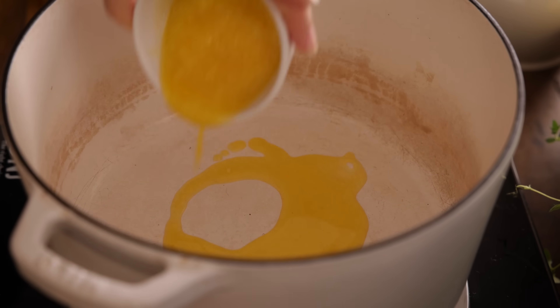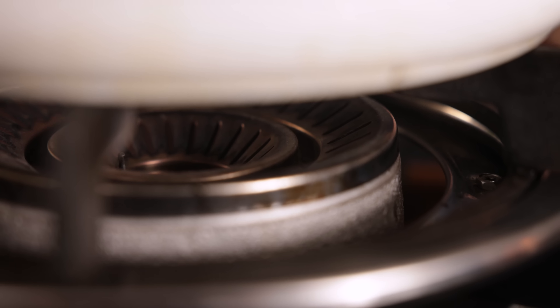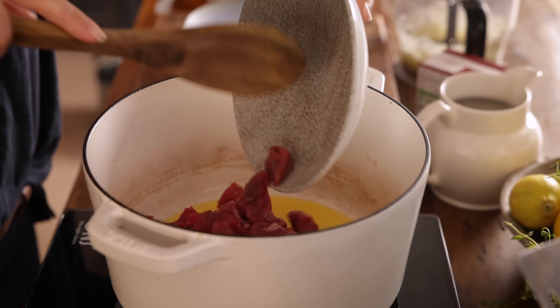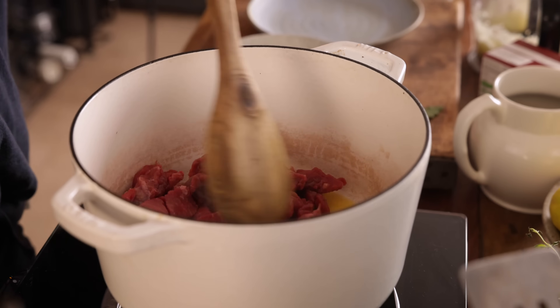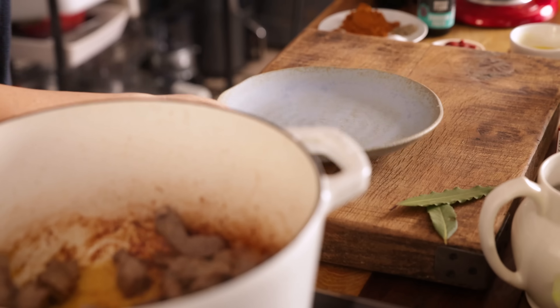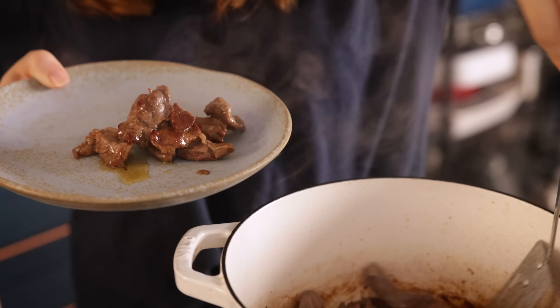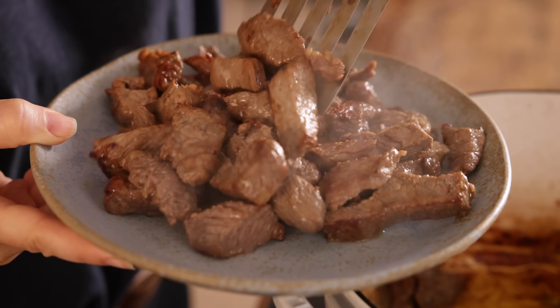Heat two tablespoons of ghee or sunflower oil in a large casserole pan over a medium to high heat. Add in 500 grams, which is about one pound two ounces, of braising beef that's been cut into bite-sized pieces. We're going to cook that in the pan, stirring a couple of times until brown — that should take about seven to eight minutes. Once the beef is browned, remove it from the pan using a slotted spoon and transfer to a plate and set aside.